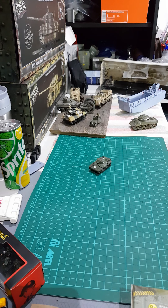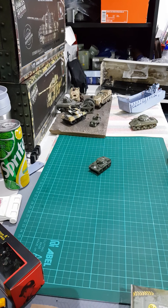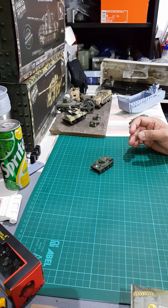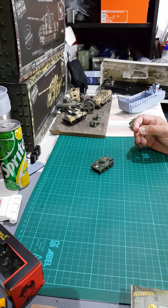Good day or good evening, fellow collectors. I'm going to do a product review of the M22 Locust low-cost tank. It is a light tank made by the United States, the purpose of which is to be airdropped. This tank is loaded into a glider, towed by a bigger plane, then released at a designated landing zone or landing field.